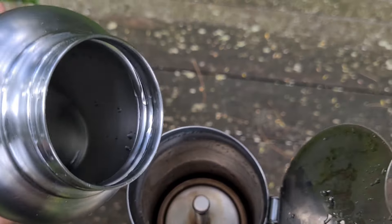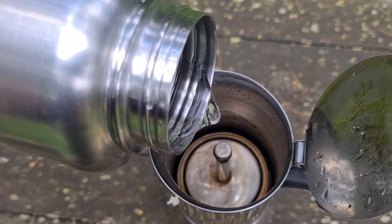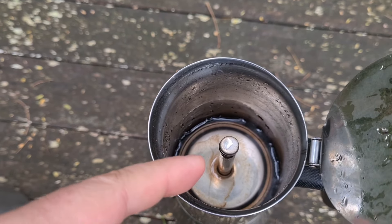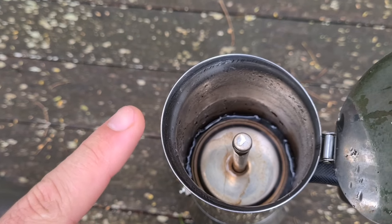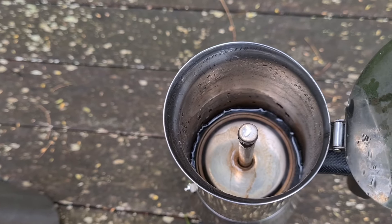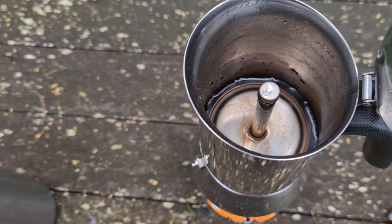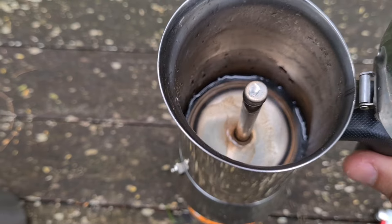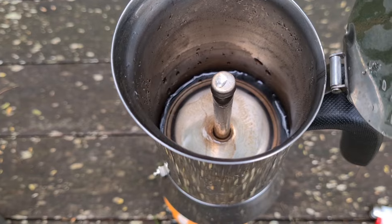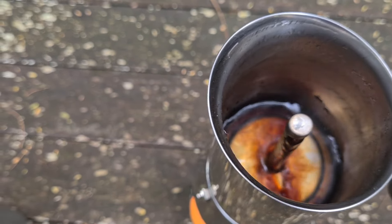Aqui em cima a gente coloca um pouquinho de água nesse receptor, só um pouquinho, para que quando o café sair, ele não entre em contato com o metal quente e queime o café também. Com isso, o café fica mais doce e a gente consegue extrair mais os açúcares do café. E ele não fica com aquele gosto muito forte, queimado.